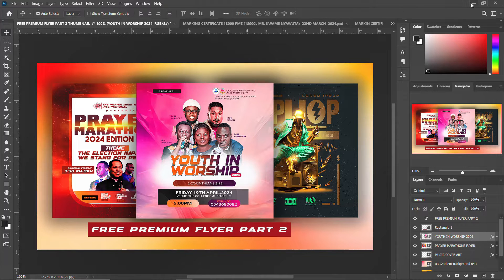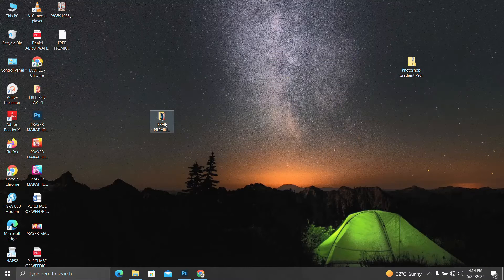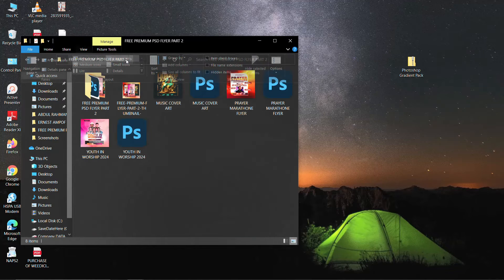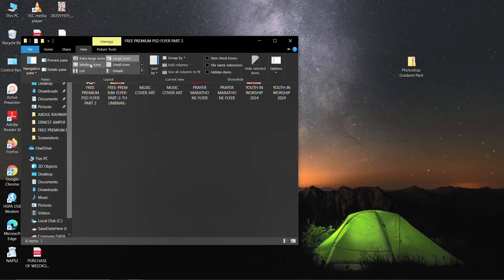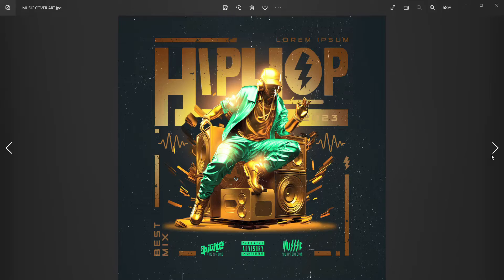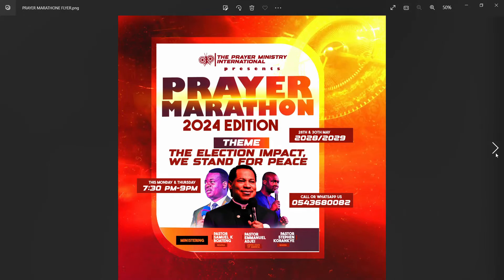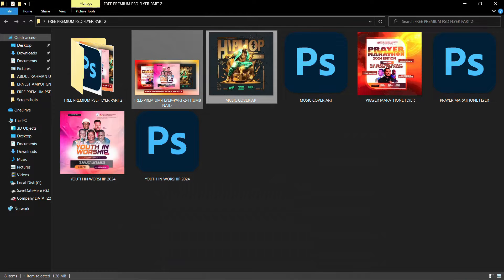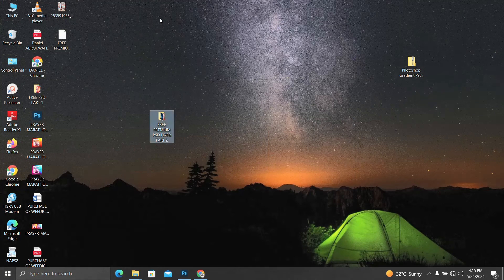This is the thumbnail I created for it. We have a music cover art — while it's loading — then we have a prayer marathon, and then the youth in worship. All are premium flyers I created for you for free.